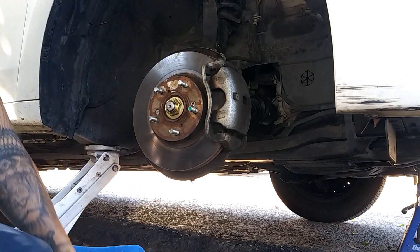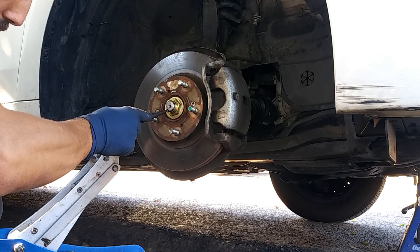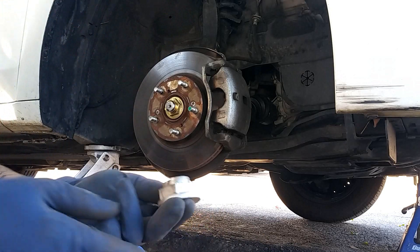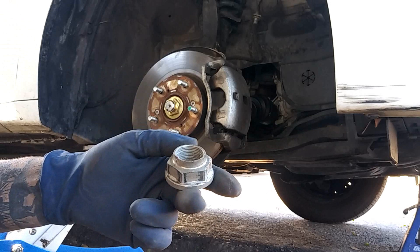Once you've got that torqued down, there's a little indentation on the CV axle. You need to hit the edge of the nut to make a groove right there — this will keep the axle nut from backing out.